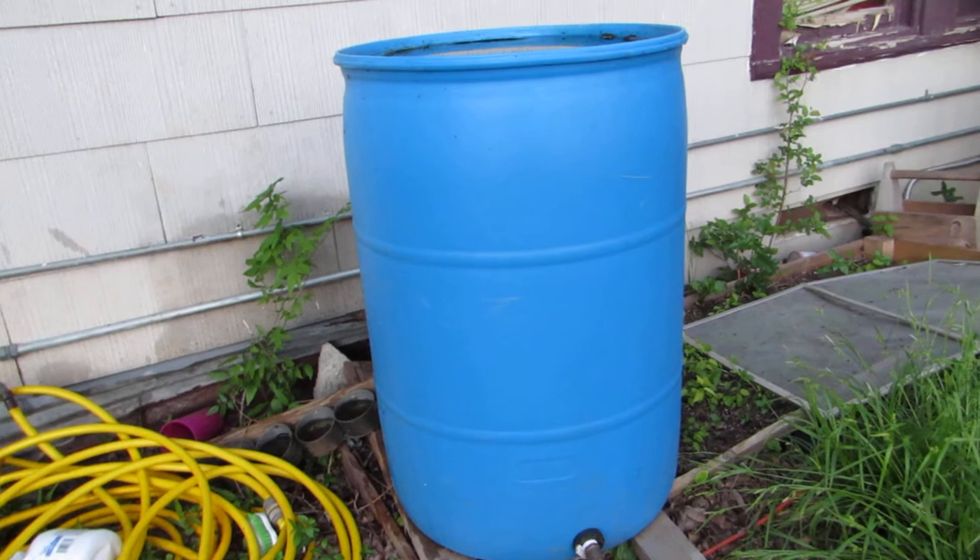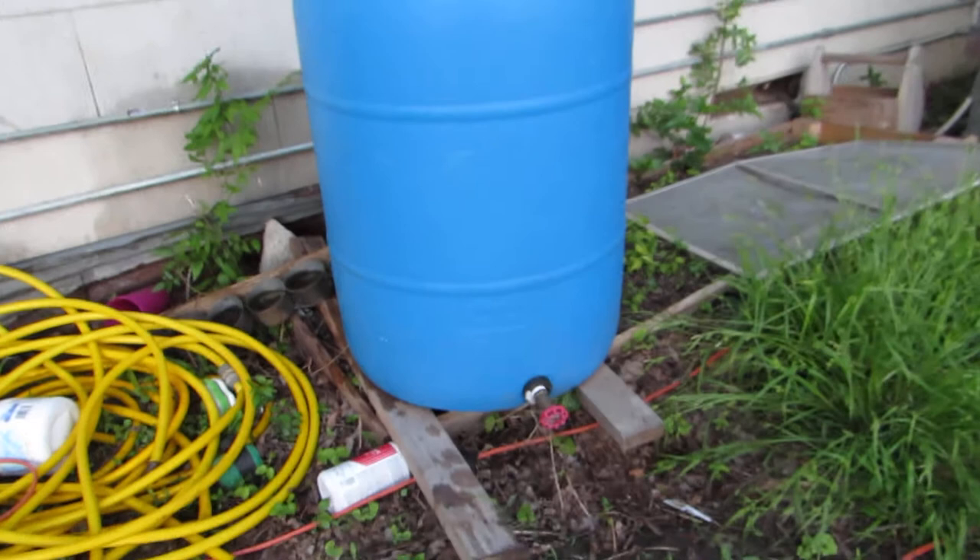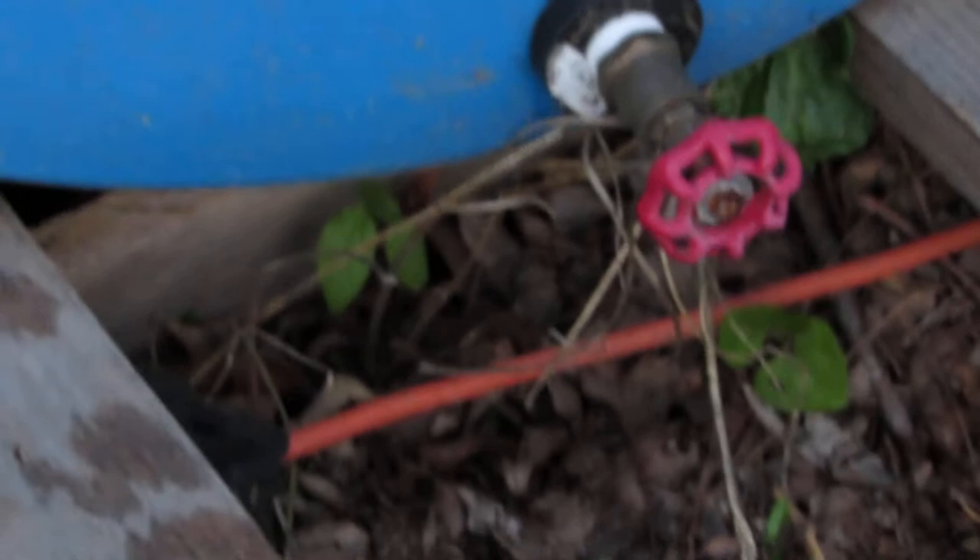Hello everyone, and this is my second project for my mom's blog hop. This is my 55-gallon rainwater collection barrel. We started by drilling a one and a half inch hole for the water spigot. It connects to a water hose so I can water my garden with it.